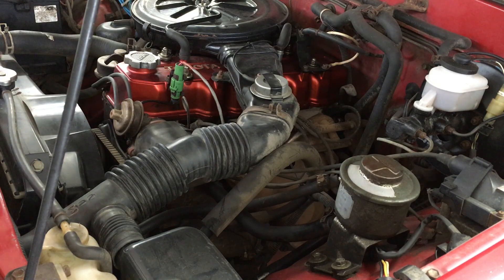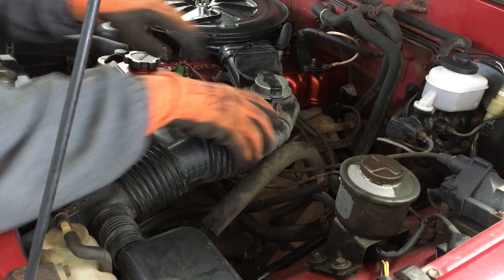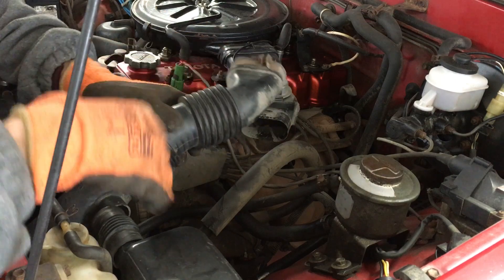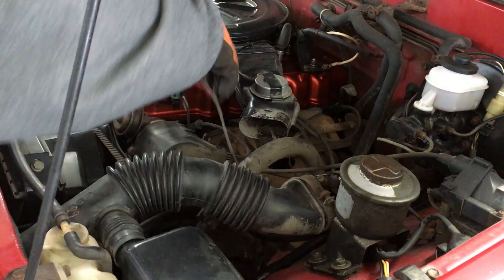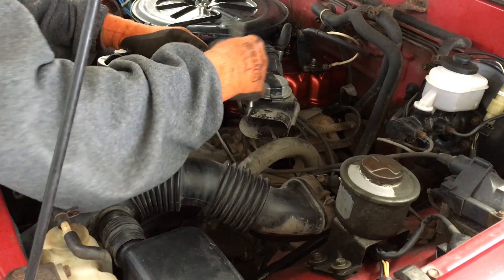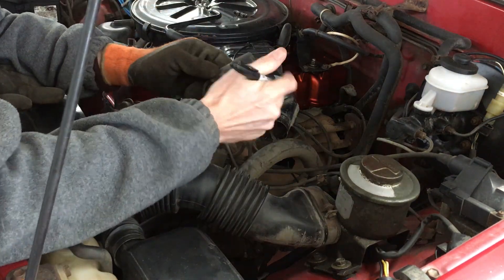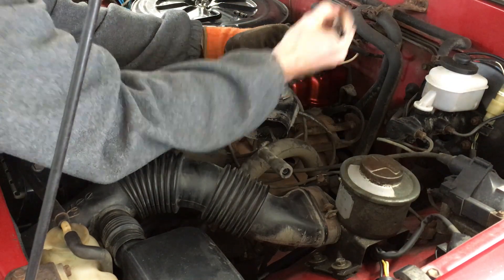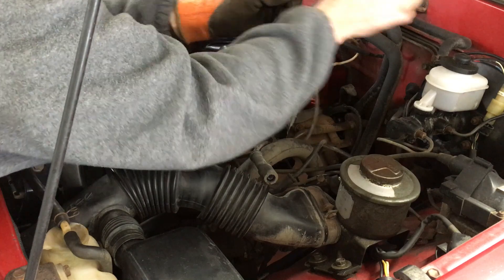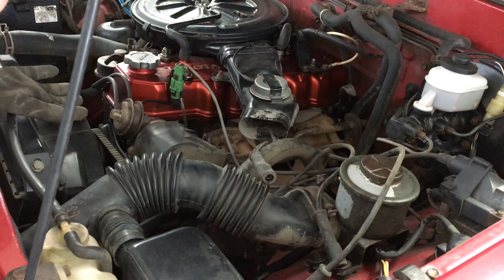Back under the hood, I'm going to need to access the spark plugs and wires, so I'll just bend this plastic intake out of the way for right now. I'll start by pulling off the plug wires. I'm going to label them with a sharpie just to be sure I don't mix up number 2 and number 3. The rest are different lengths, but labeling them only takes a few seconds and is definitely worth the peace of mind on a V6 or V8.